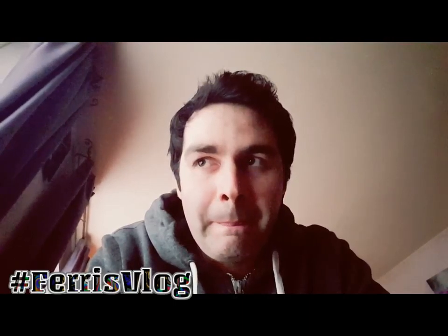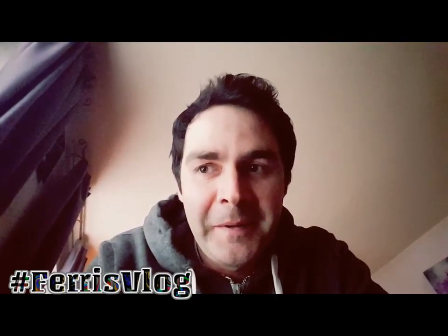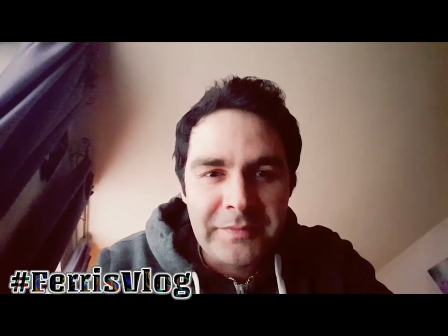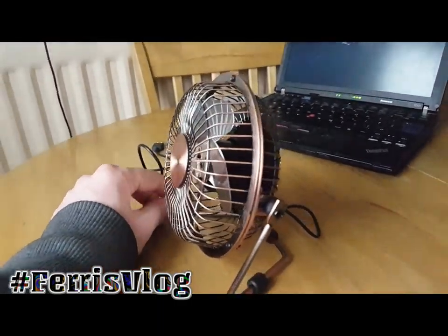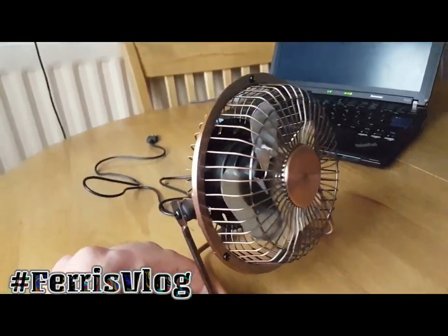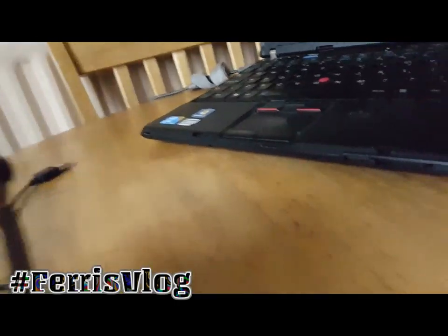However, this fixes the problem and it costs - in the UK it cost me six pounds. It's almost similar to me hanging my laptop out the window. So here it is - here's the beauty, look at it. Gorgeous.